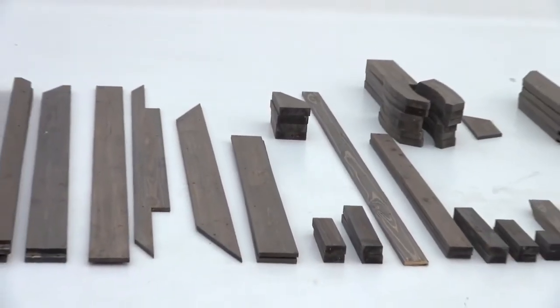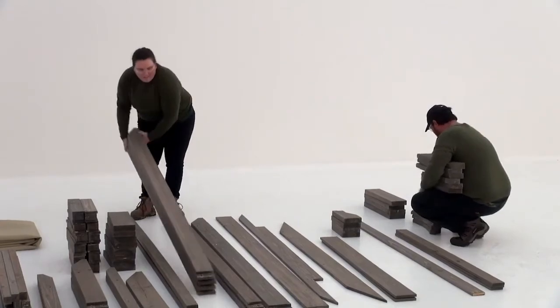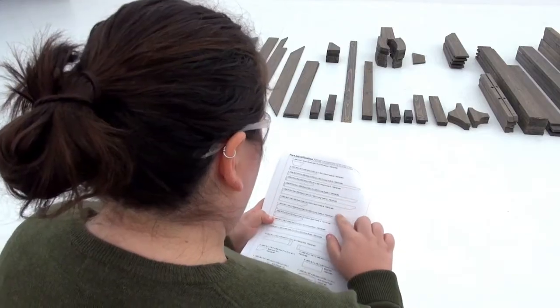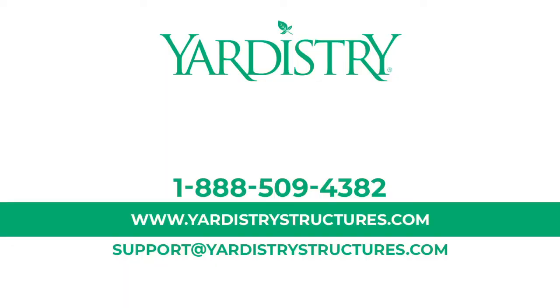Before you begin the assembly process, sort your inventory. Lay each wood part and hardwood component on the ground. Take a few minutes to cross-reference each one with the list in the assembly manual. Remember, we're always here to help. Contact us if you find a part that is damaged or missing.